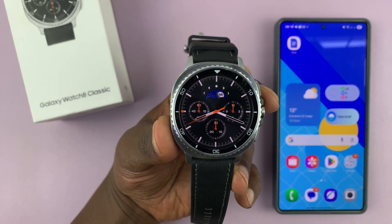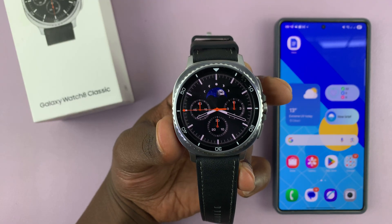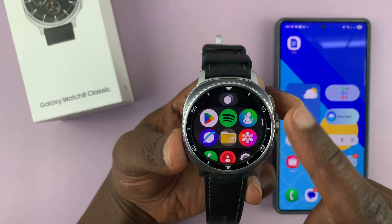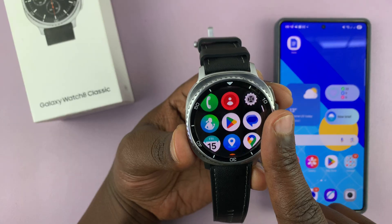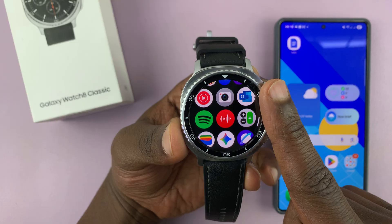I'm going to show you how to use the voice recorder on your Samsung Galaxy Watch 8 or 8 Classic. Most of the Galaxy Watches will come pre-installed with a voice recorder. This is the Samsung voice recorder that's normally available on your Samsung phone.